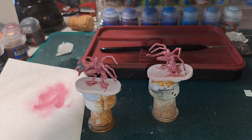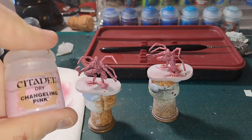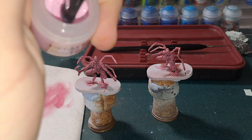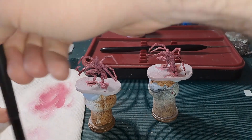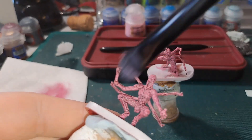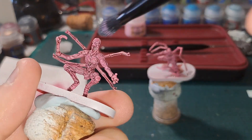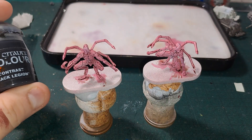The next step is going to be the same thing but with Changeling Pink. You could alternatively use Fulgrim Pink, but this is a dry paint — dry paints are obviously useful for dry brushing. Get a bit on your brush, remove the majority of it, and again this is a more subtle highlight so you just want to very lightly brush along the mini, focusing on the fleshy bits. That's the fleshy bits dry brushed.